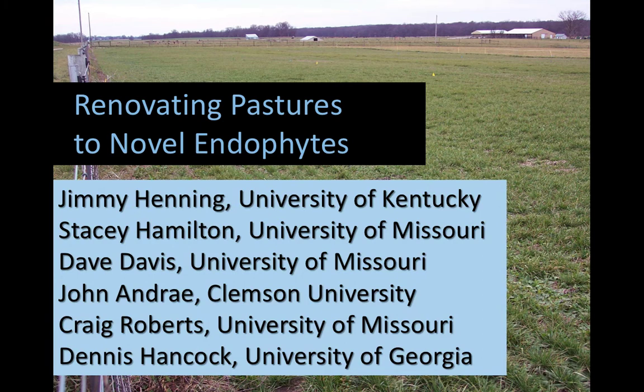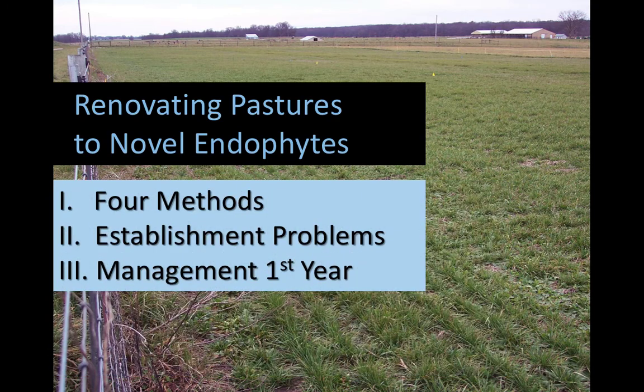First I should thank the co-developers of this presentation, especially Craig Roberts for the graphics about the killing and the spraying we're about to see. We visited on a couple of conference calls, and some of you may recognize Dennis Hancock's name. So here's the roadmap — just three parts. We're going to talk about four methods of trying to reestablish and get into the position of seeding novel endophyte tall fescues. A little bit about establishment problems common for all types of seedings, especially these. And finally, a few slides about managing it the first year.